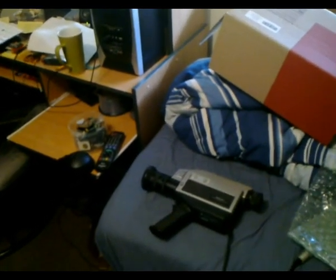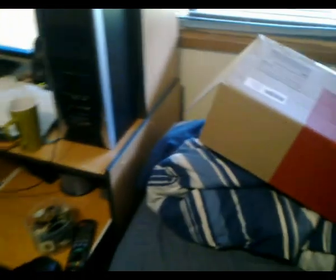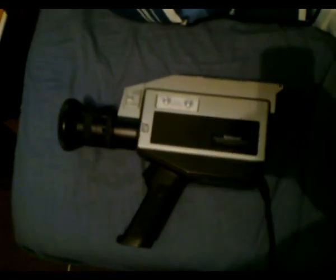G'day viewers, this is Troy from Troy's Visual Arts channel. This video is all about my latest acquisition: a vintage National WV 3000N color video camera, which uses a color striped Vidicon tube. I just got this camera in today, so I have no idea if it works or not, but in this video I'm going to plug it in and test it out and see if we actually get pictures coming out of this thing.